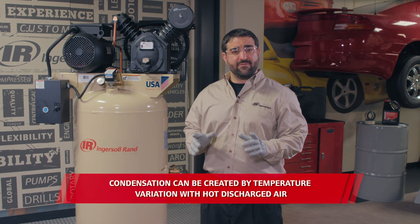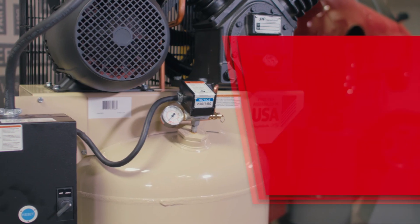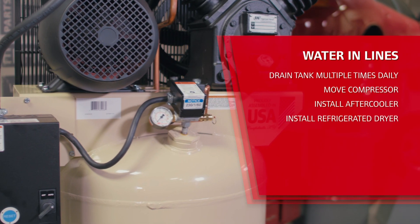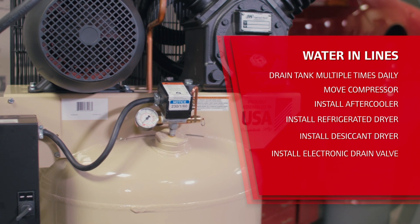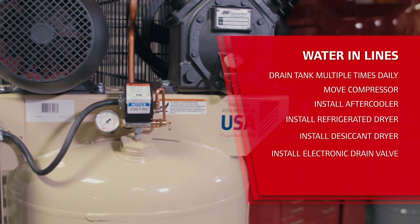If moisture persists even with daily tank draining, try any of these options: drain the tank with the manual drain valve multiple times throughout the day, move the compressor to a climate-controlled environment, or consider using a compressor that has a built-in after cooler.